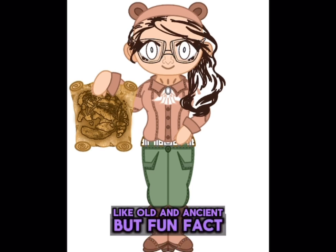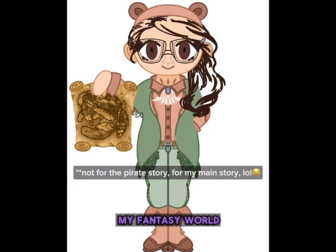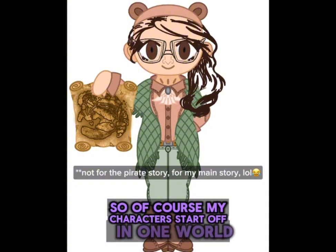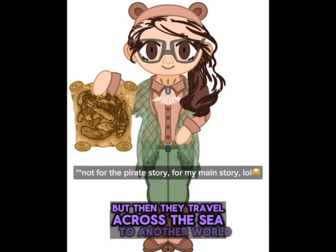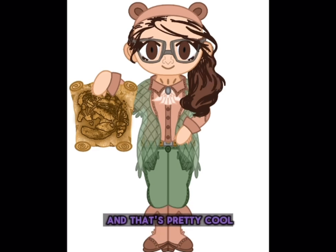Fun fact — this world that's depicted in the map is actually my fantasy world. My characters start off in one world, but then they travel across the sea to another world. So it's just a little reference to that, and that's pretty cool.